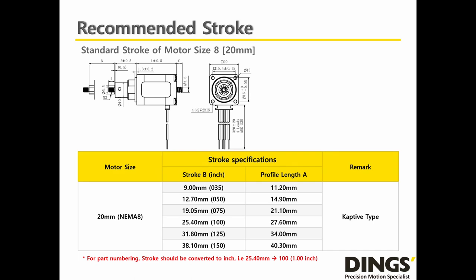Many customers ask what is the stroke range Dings can offer for the Captive Lead Screw Linear Actuator. It depends on the size of the motor. For small steppers like NEMA 8, Dings has 6 different strokes available for customer selection, from a minimum of 9mm (0.35 inch) to a maximum of 38.1mm (1.5 inch).